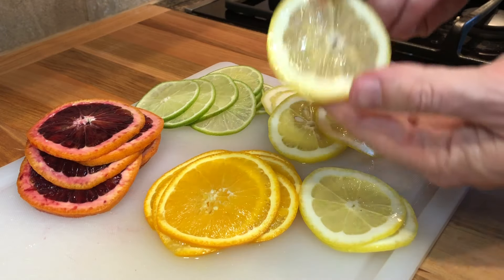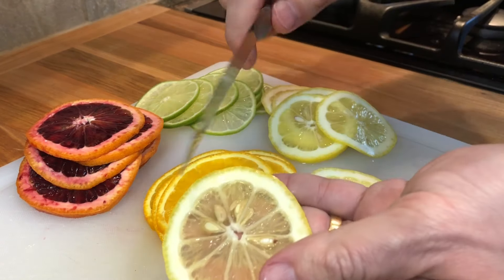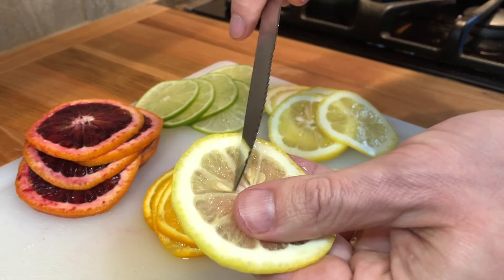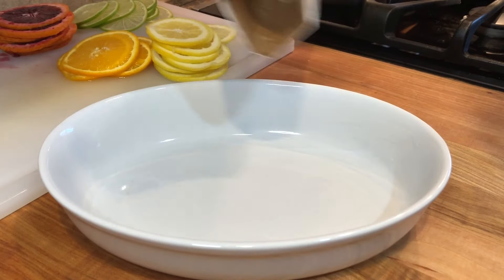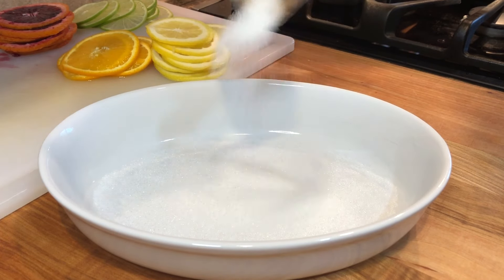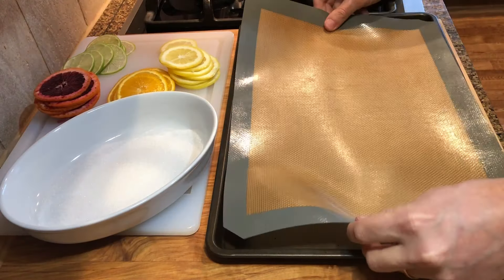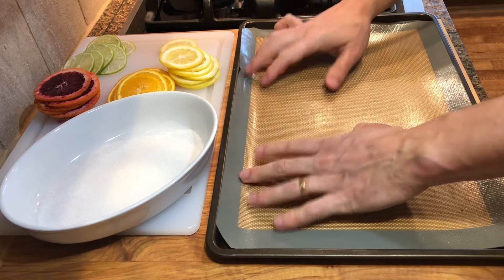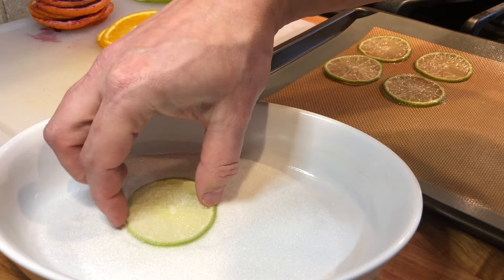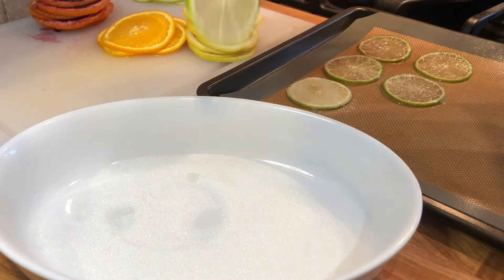Once the fruits are all cut, remove any seeds that are left on the slices. Then add some sugar to a small dish. Line a baking tray with a non-stick silicone mat — you can also use parchment paper. Lightly coat the citrus slices with the sugar and arrange them on the baking tray.